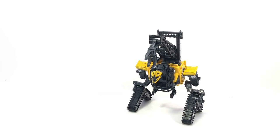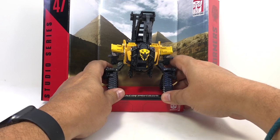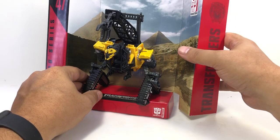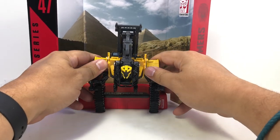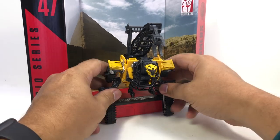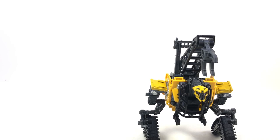He also comes with a pyramid backdrop, which you can kind of set him on there. That's about as far as you can bend his feet. You can kind of get him to balance on this thing if you let the backdrop angle back, or if you have his feet hanging off the edge he can kind of display in front of the backdrop. But he gets the same pyramid backdrop that's going to be way too small for Devastator when he comes about.